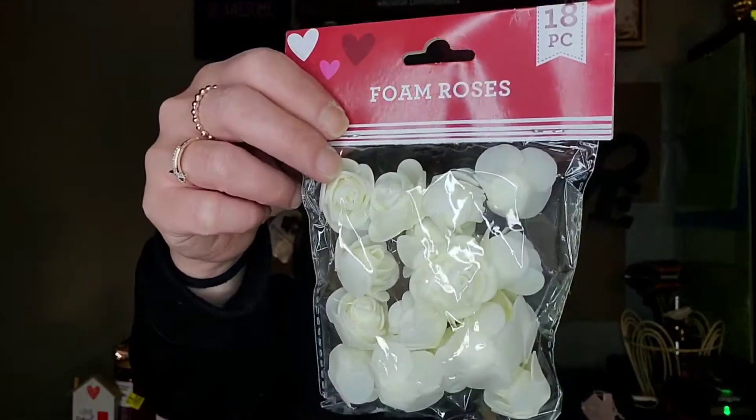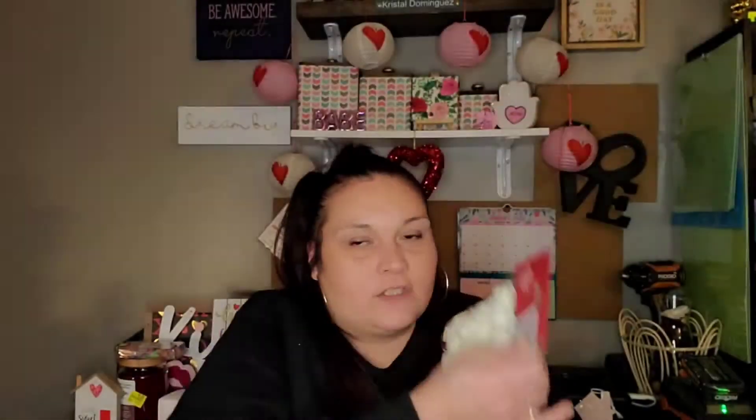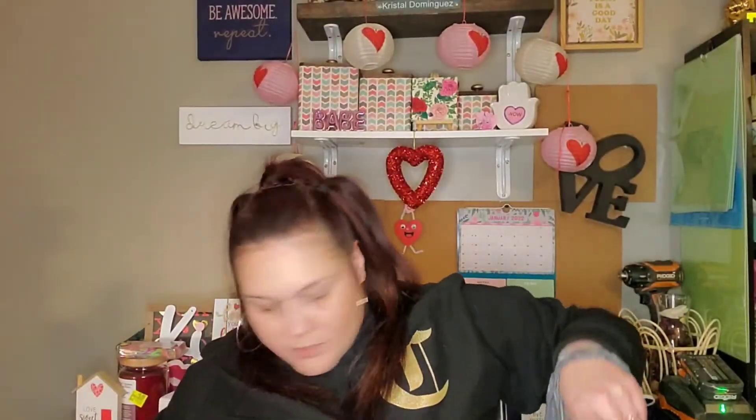I did pick up this 18-piece of foam roses — this was the only color they had at my store, which is white. That's fine; if I absolutely need to change the color I can — I'll just paint them or whatever. I only bought one pack of those.